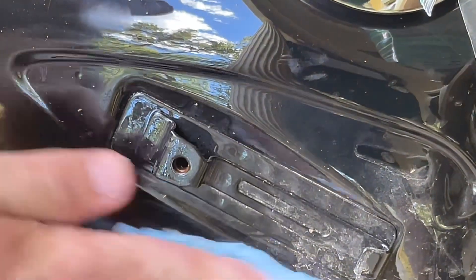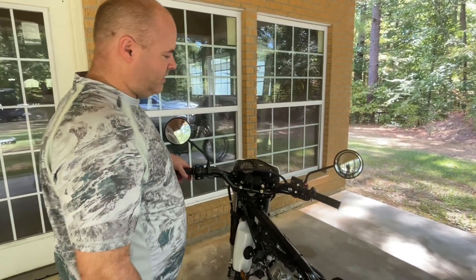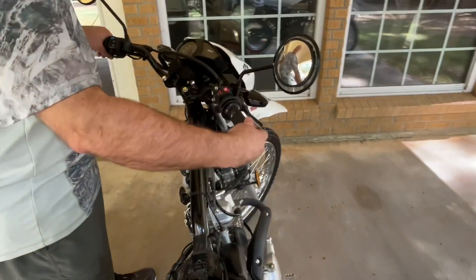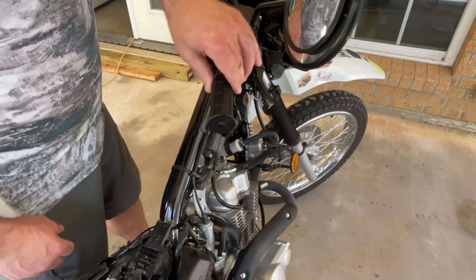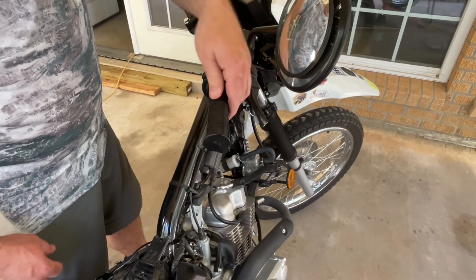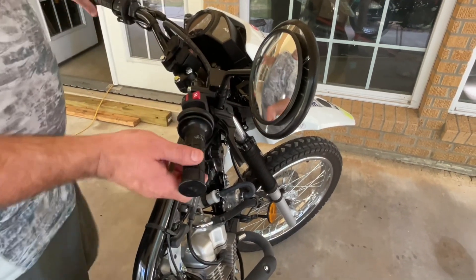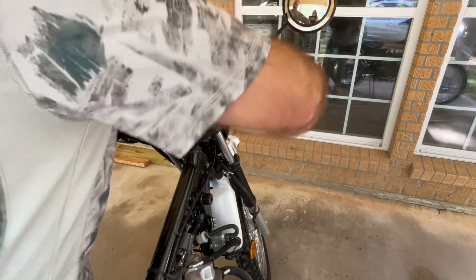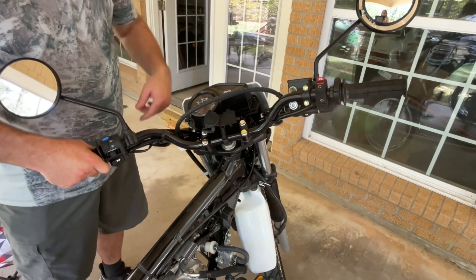Soak up your excess and that takes care of that. Throttle operation is the next thing on the list. Turn the handlebars all the way to the right — if you listen you'll hear the clicks. That's at full throttle and that's at idle. You should hear both: full, idle. You want to check your handlebars in all different positions and make sure you don't have any kinks or binds. This bike's good.